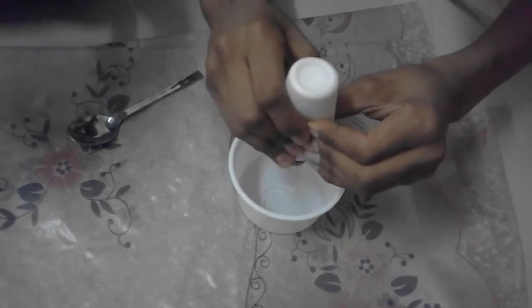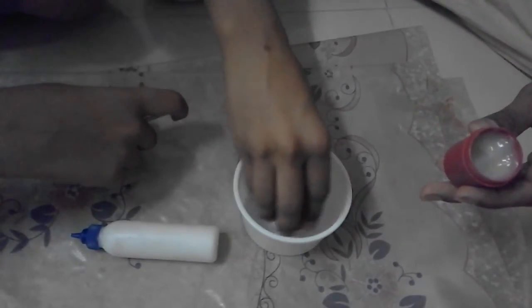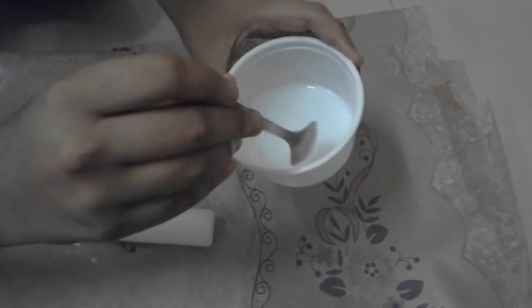First we have to add some glue. Then we have to dip it and mix it properly with a spoon. See like this.